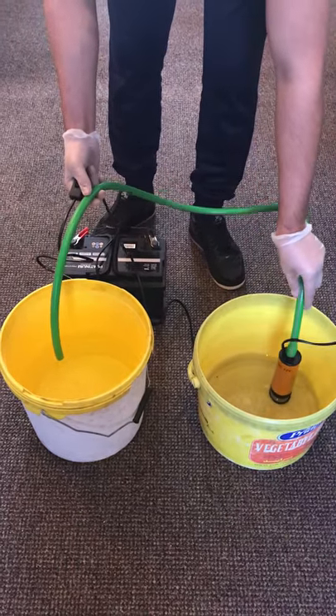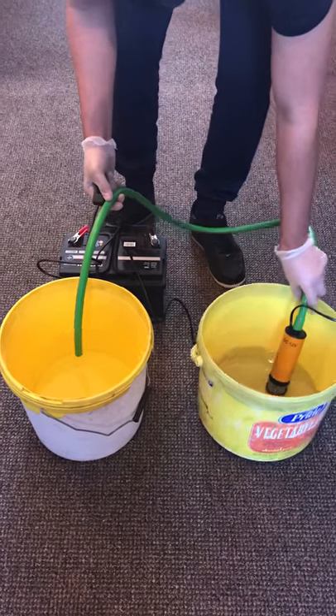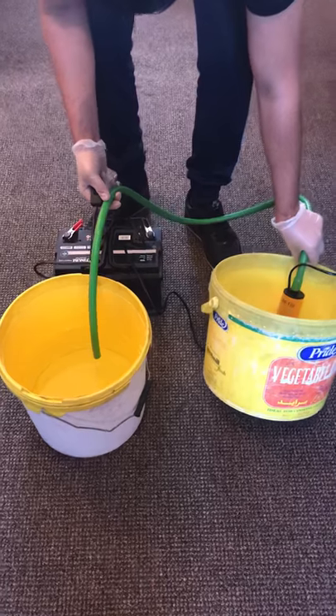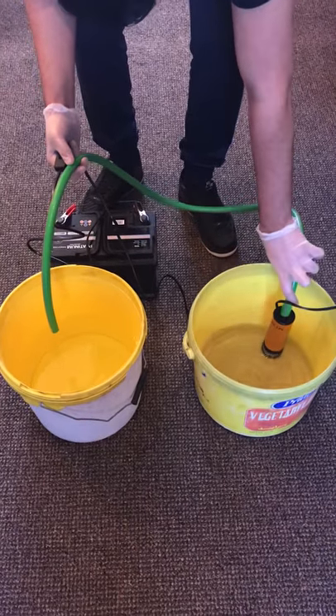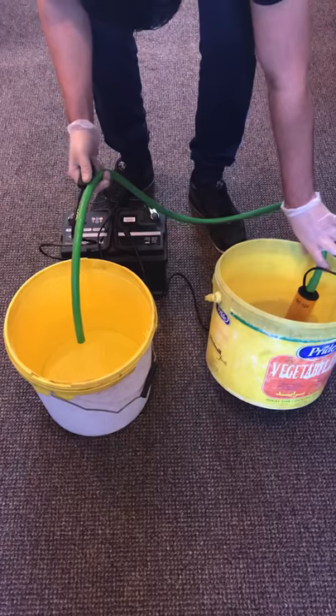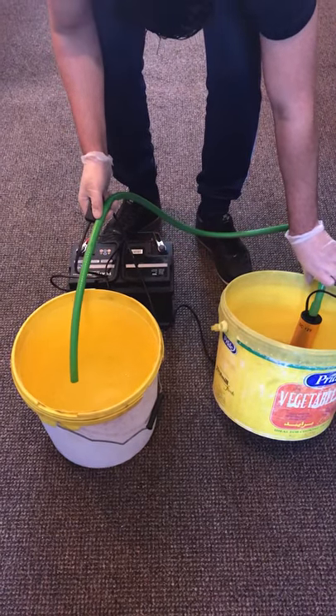So there's one flaw in it. Once it goes beyond a certain level it will stop pumping. Right, so it's just decided it doesn't want to do it anymore. I can power it back off. Yeah, so it will just go through and it looks like we have to switch it off and on.